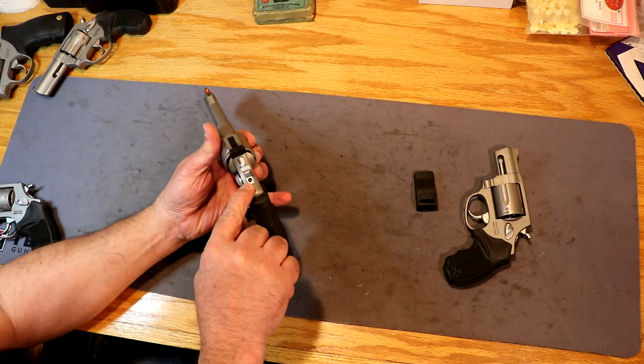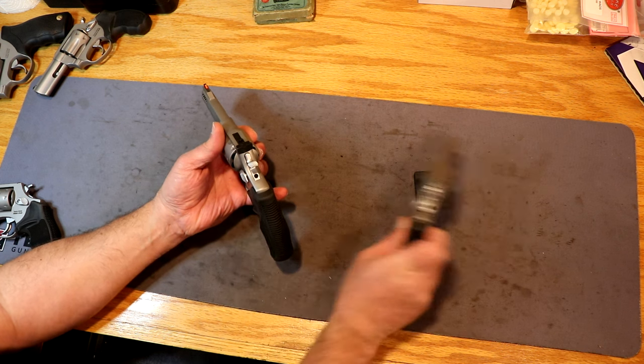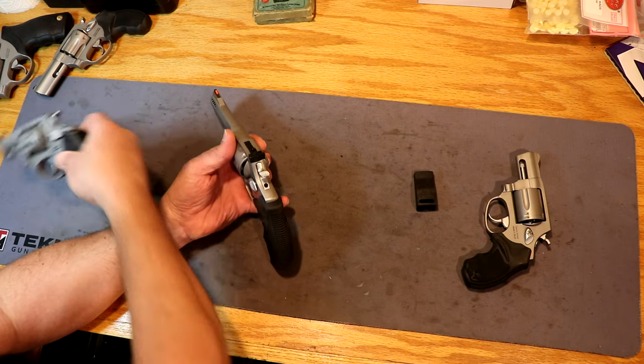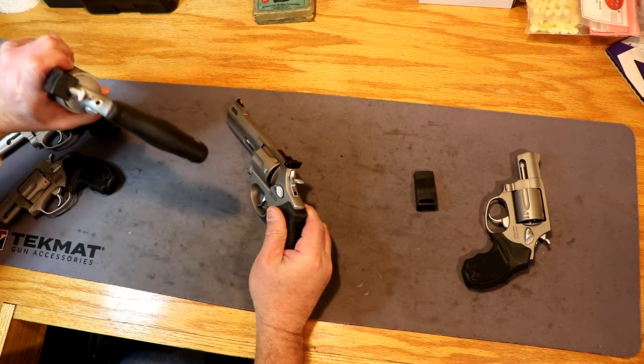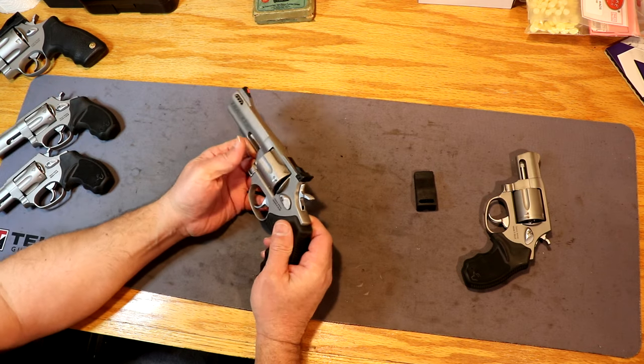It does have a little lock piece on the back of the hammer. There's a key that comes with it — you can take and lock it. Pretty much all of the new Tauruses are like that, with the exception of the 942s, which don't have that on there. The 44 does, but for some reason the 942s did not have that.